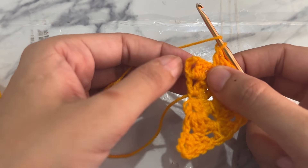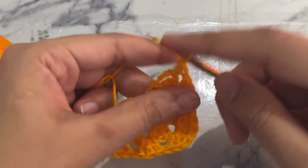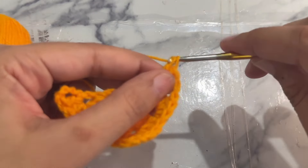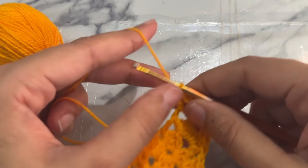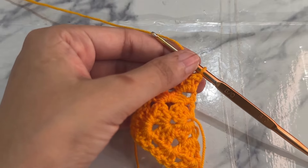Into the last chain one space work a granny stitch, then chain one and work a double crochet into the same chain one space. Now turn your work — we are going to start round four.